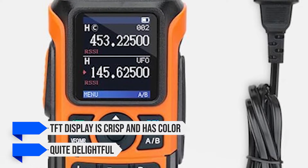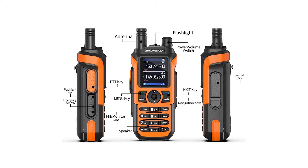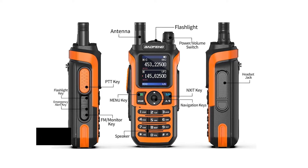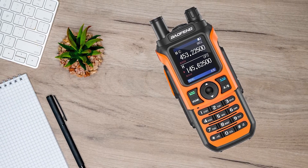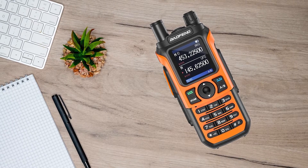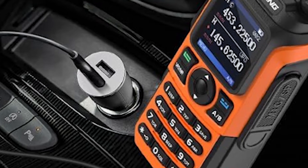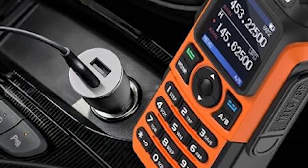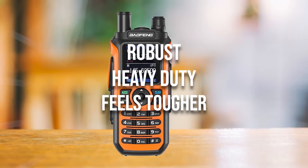The display is quite delightful, actually, but can struggle in direct sunlight. The radio also takes steps for better protection and is rated IP54, meaning it's dustproof and splashproof against water. It can withstand some light rain, but heavy rain or being submerged in water can damage the radio. Some interesting changes show up to accommodate this IP rating — the rubber flap on the side that covers the connector is now more robust, heavy-duty, and feels tougher.